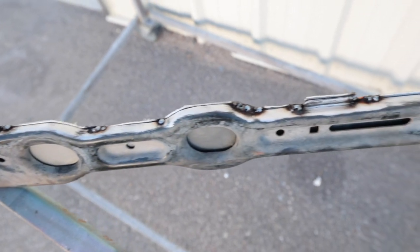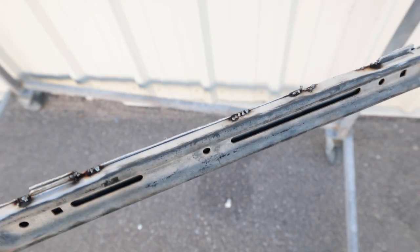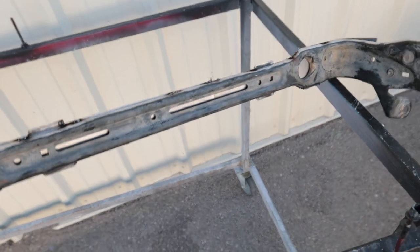I know someone's gonna make a comment about not having welding clothing on and I actually own some, I just forgot. Shit happens. I got this thing all tacked together and already it is so much more rigid and strong feeling than it was before.